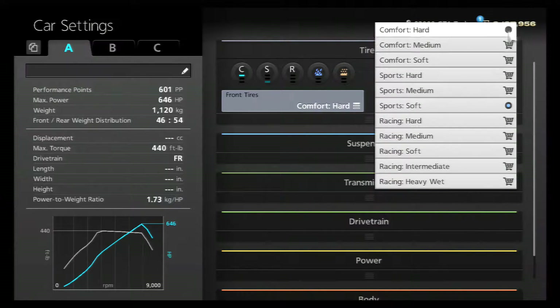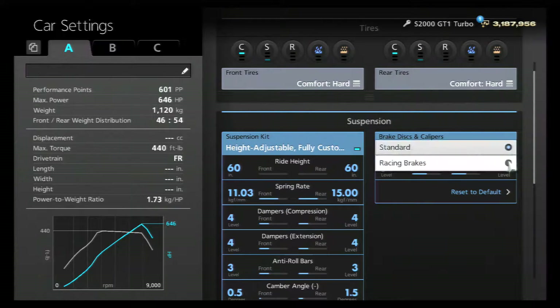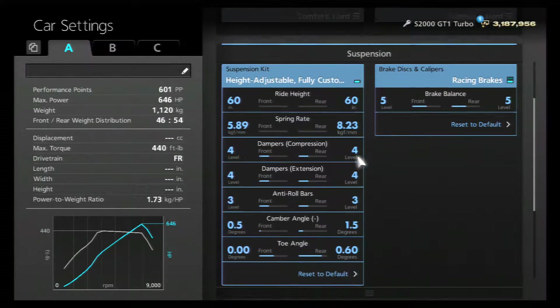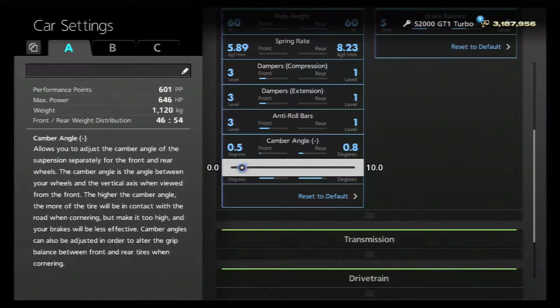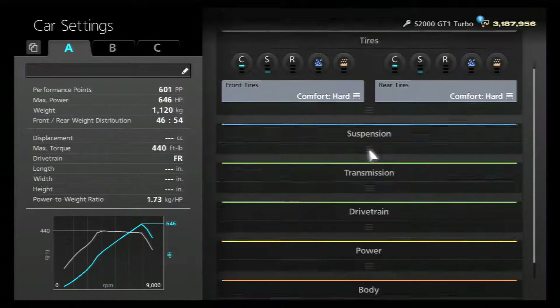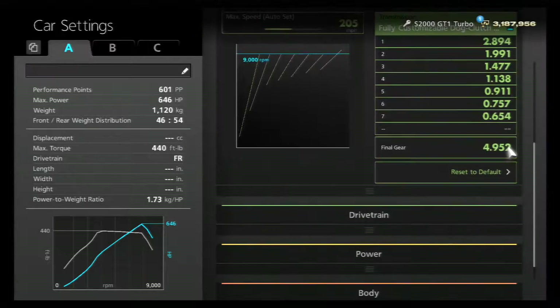Start us off, we're going to throw in comfort hard front and rear suspension. We're going to be lowering the ride heights front and rear to 60/60. Put racing brakes on, take your spring rate all the way down to the left, and dampeners: one in the back, three in the front.